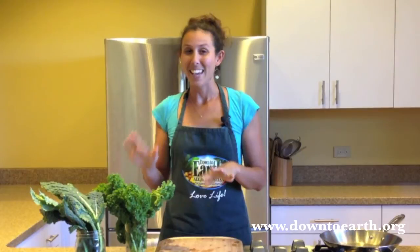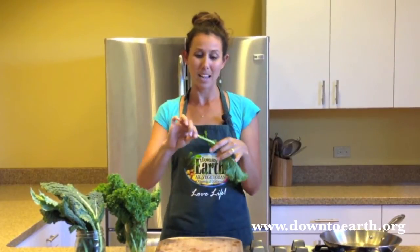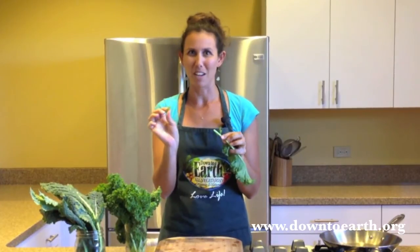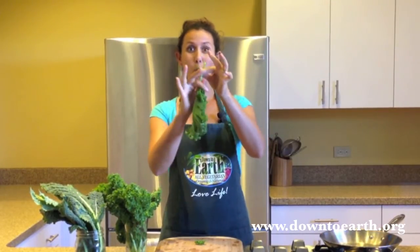Besides being so packed full of nutrients and being one of the most awesome vegetables in my book, kale is super easy to prepare. After you've thoroughly washed your kale, you want to remove the nice green leafy part from the stem because it's really crunchy and you don't really want to eat that part. Super quick, super easy — hold your stem upside down just like this and pull the leaves straight off the stem. Amazing, right? Anybody can do this.